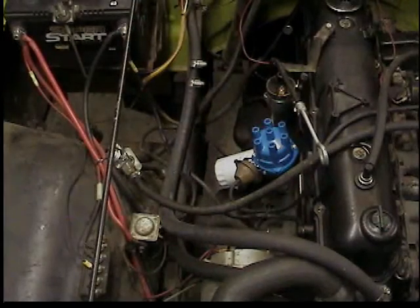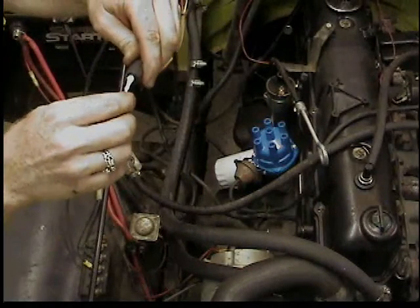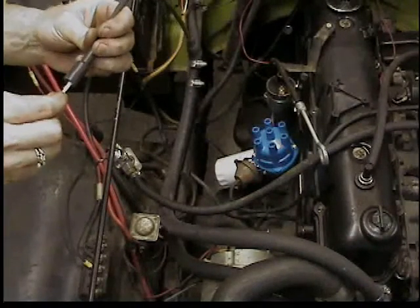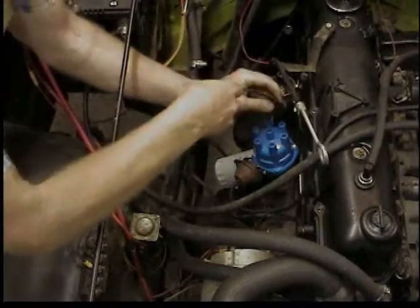Another trick: use a little dielectric grease on a Q-tip and lube up the rubber boot just a little bit on each rubber boot before installing the new plug wires. This will help them come off better later. You don't need to get the grease all the way in on the metal part — just on the rubber boot.